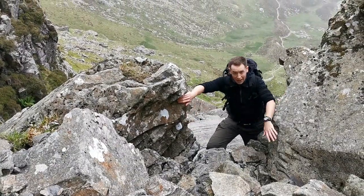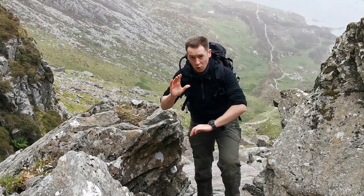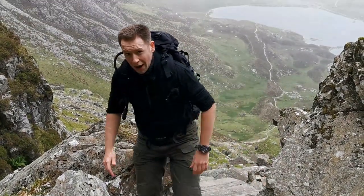As your watch has been calibrated at the bottom of the mountain, all of your readings when you're up the mountain will be much more accurate.